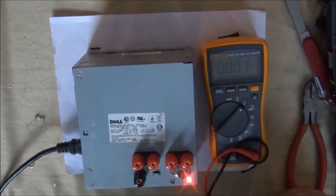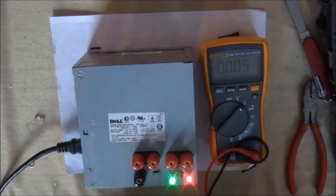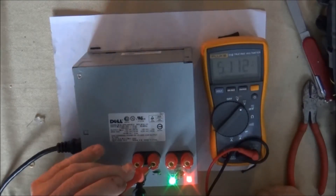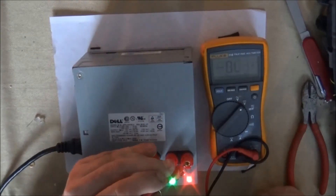Here, you can see I've put the case back on and now I'm testing the switch to make sure that works. That looks pretty good. Now I'm going to check the output voltages — I'm checking there's 12 volts, 5 volts, 3.3 volts, and there's negative 12 volts.